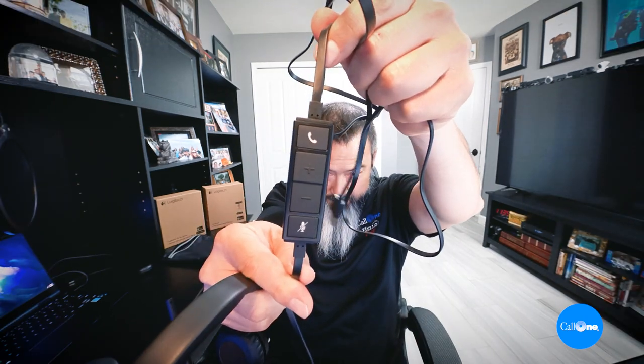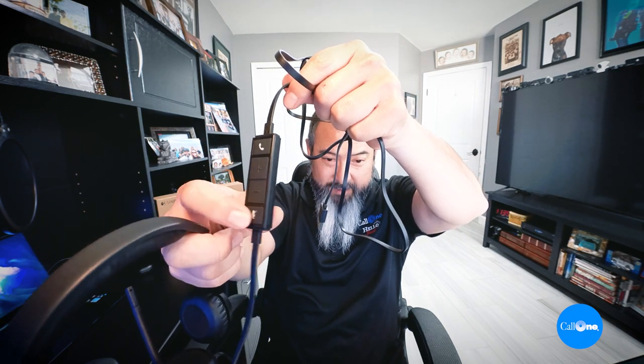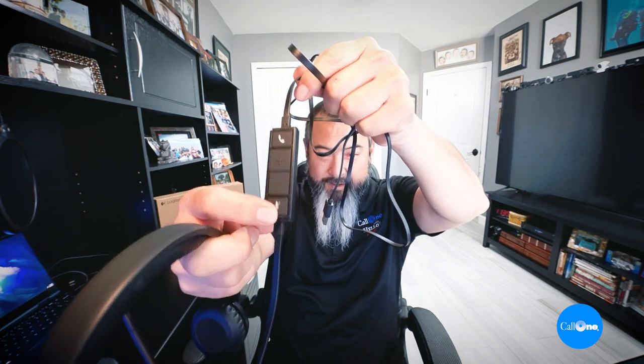It connects via USB-A and requires Windows Vista or later, or Mac OS 10.7 or later. You get an inline control with pretty prominent buttons — your answer button, volume up and down, and your mute button right there.